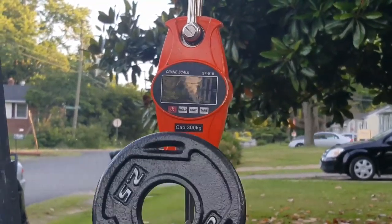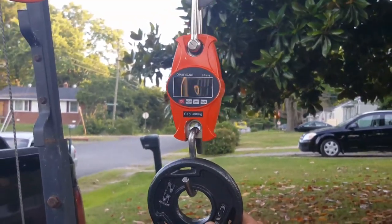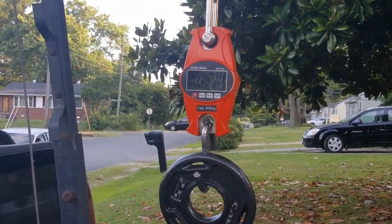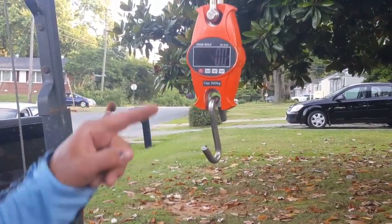Okay, 2.5 scale — how many weight shows at 2.4. We take the weight back off, we're back to zero.